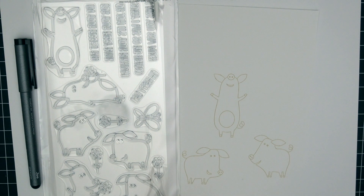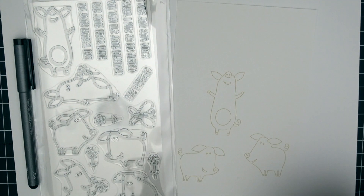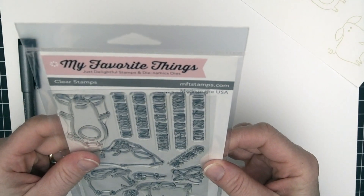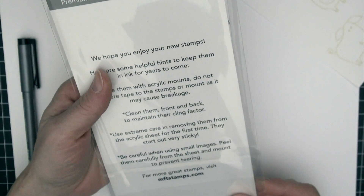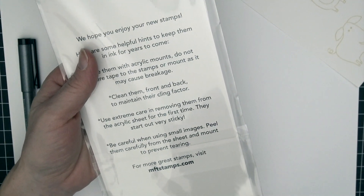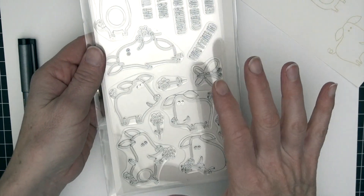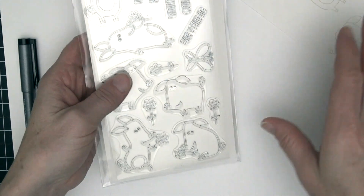Welcome back to Copic in the Craft Room. This is Michelle Houghton here and today I am going to be coloring these three little pigs from My Favorite Things. This is from a newer set they have come out with — so much cuteness, or sow much cuteness, however you want to pronounce that. I've seen several people coloring these already but I thought it would be fun to do.